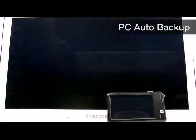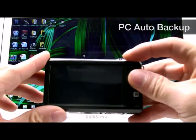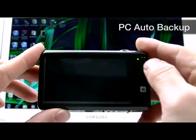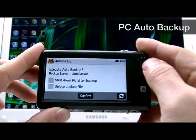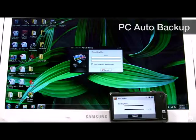With the SH100 you can save content to your PC through Wi-Fi. If your images always remain on the SD card, it's a hassle to upload to the PC. By selecting the PC auto backup function, your camera will automatically find your PC and download the latest photos onto it.